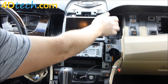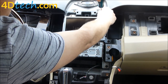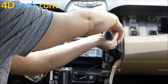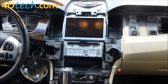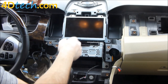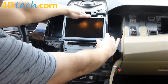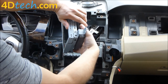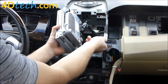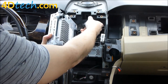Next we need to remove the four screws that retain the screen and sync module in the dash. All the screws we've taken out are the same exact screw, so it doesn't matter where they went — they'll go back in whatever location. We'll pull the screen out, spin it around, and disconnect the USB connector by pushing the tab, then disconnect the main connector by pushing the little lock in front of the gray lever and pulling the gray lever all the way towards us until the connector releases.